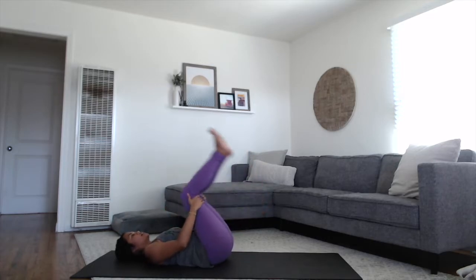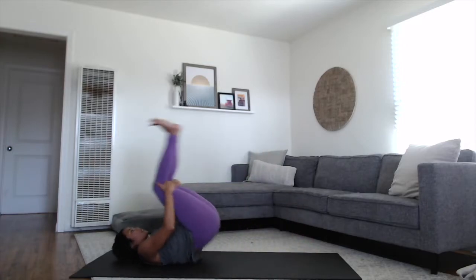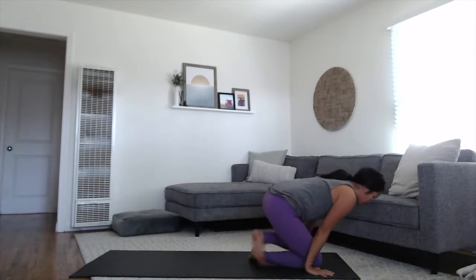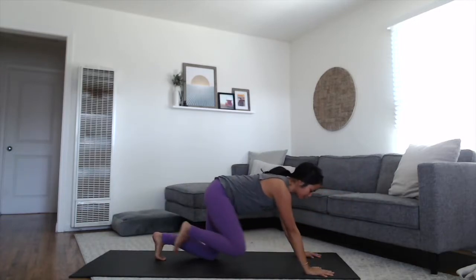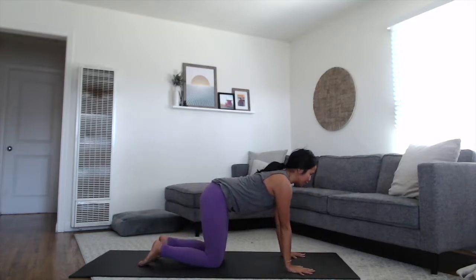Bring your hands behind your knees, start to rock forward and back, and we're going to come all the way up to seated. Come up to seated, cross your legs — you can roll over your knees or sweep the legs to one side — come into your tabletop position. Wrists underneath the shoulders, knees underneath the hips.